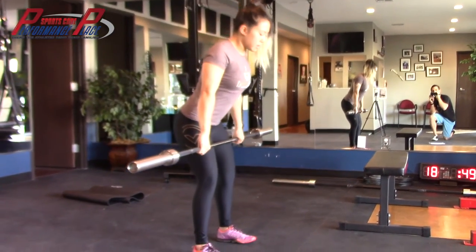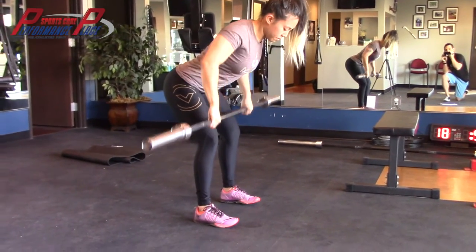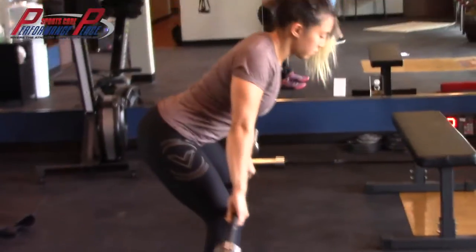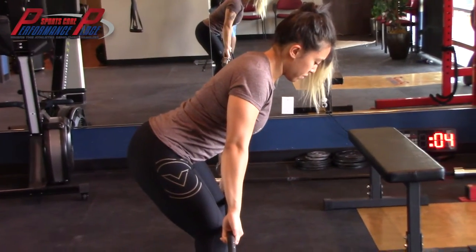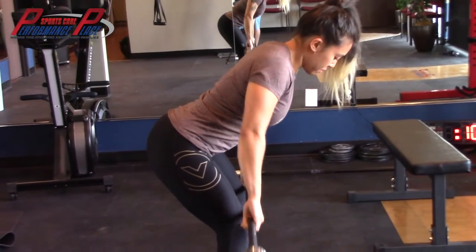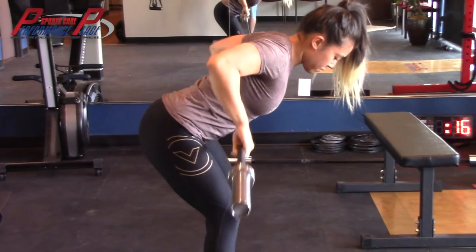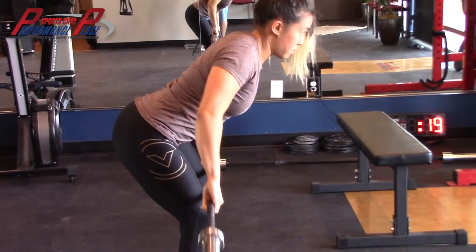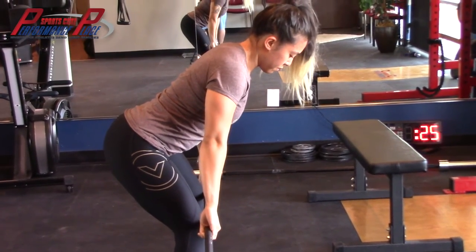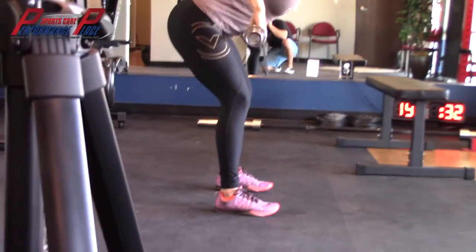An upright row is a nice thing to add in regards to keeping the shoulder girdle muscles strong while you're rehabbing around the lack of ability to get the shoulders above 90 degrees. Notice she's got her elbows fairly low. This also has an aspect of trunk stabilization — keeping that isometric hold of the spine and trunk in position. There are also requirements for glute as well as hamstring isometric contraction while she's moving the arms. You can do this with increased amounts of weight depending on what rep range you're looking for, but for the most part, the majority of shoulder conditions, especially impingement, seem to do okay with this.